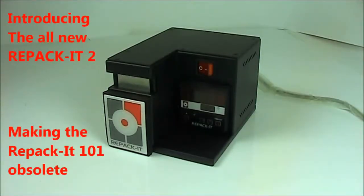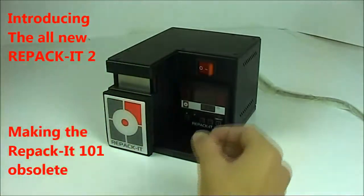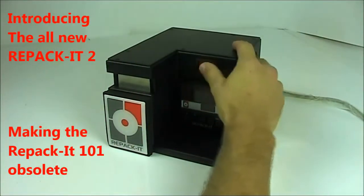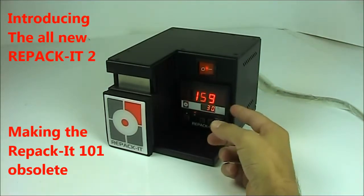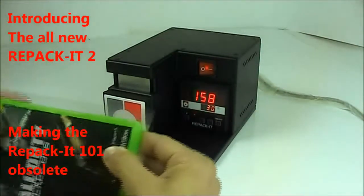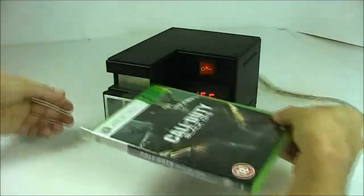This is the repacked disc case overwrapper used to wrap CD, DVD and game disc cases in cellophane as if they were new. You simply switch on the machine and when it's up to temperature you're ready to pack. The special cellophane sheets are folded and sealed in seconds on this revolutionary patented tabletop machine.